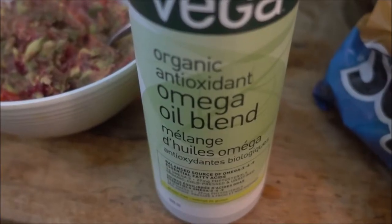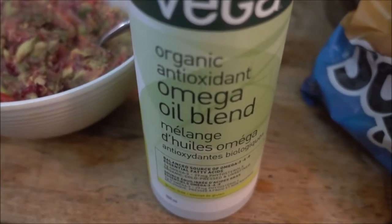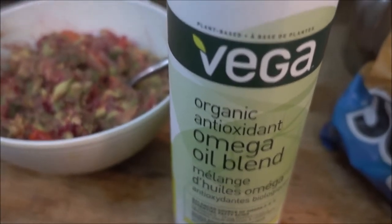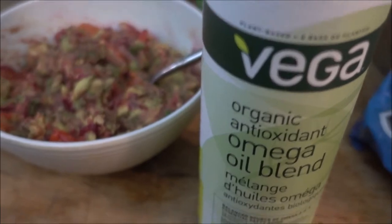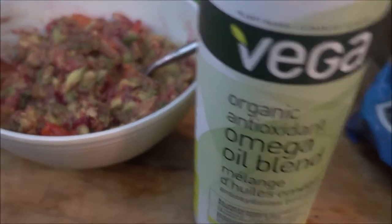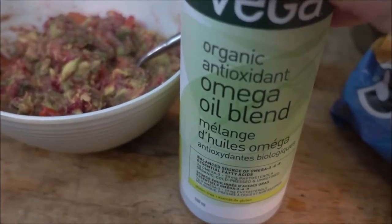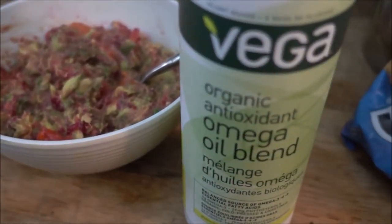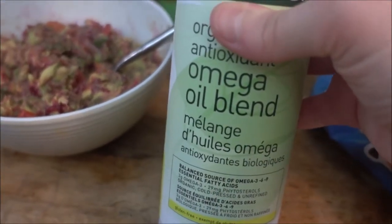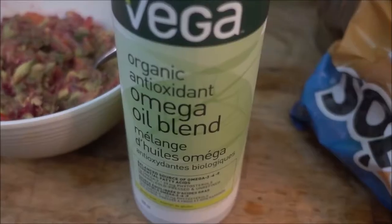I also like to add a couple of squirts of this beautiful Vega Omega oil blend, but that's just because I'm on vegan keto right now and it adds a lot more healthy fats to my diet. It's also super delicious — you can honestly add this to even fruits and it'll be delicious. I speak from experience.